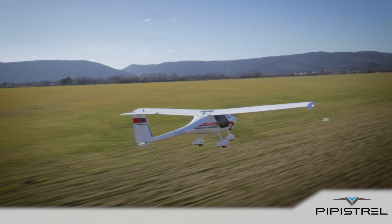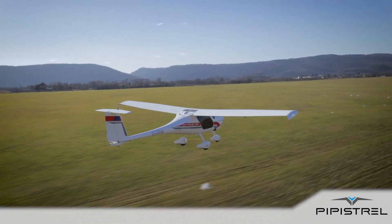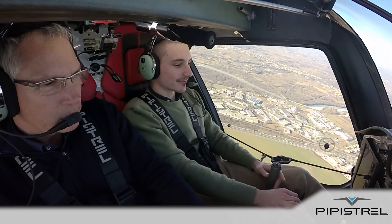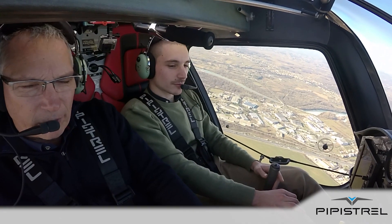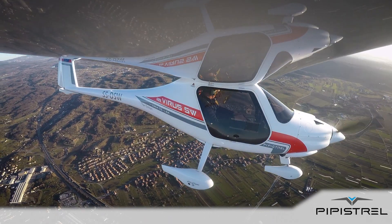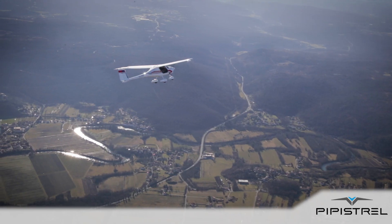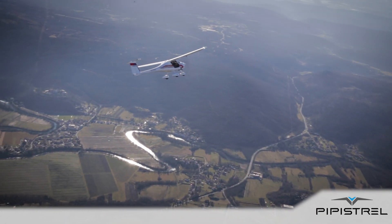The VARUS Short Wing 121 is a spin-certified aircraft, which means it is approved for intentional spinning. I'm Walter Fagnell, PPL instructor. Today we are going to introduce the spin and the recovery from spin on PP-Strail VARUS Short Wing 121.